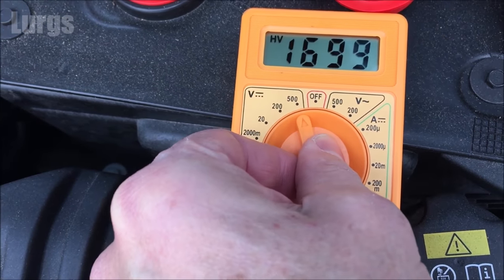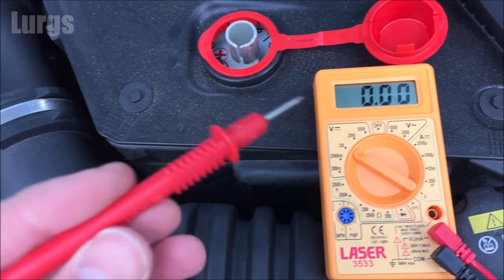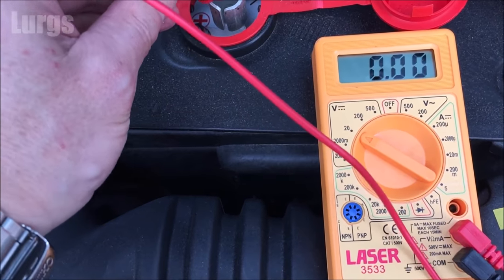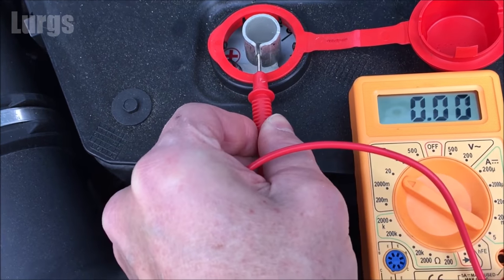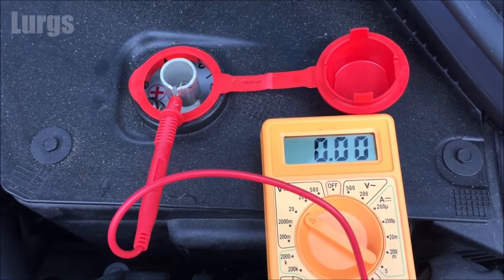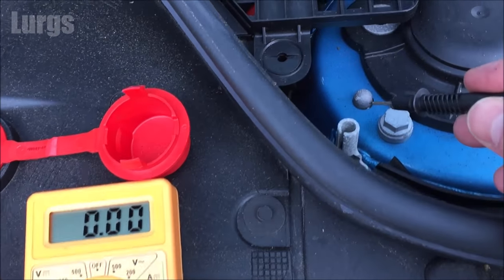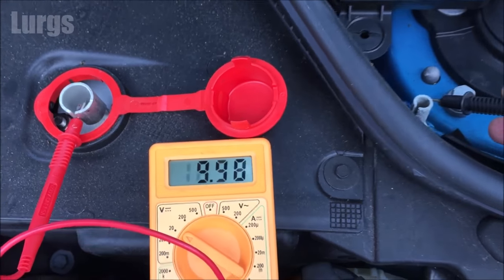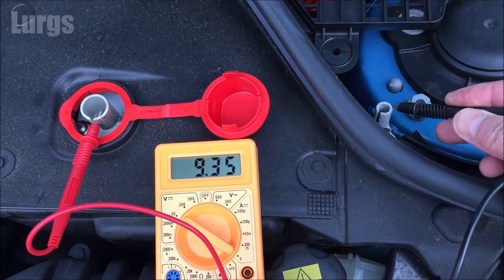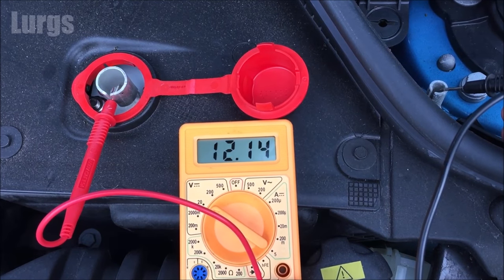Let's test the battery. Take your digital multimeter and set it to the 20-volt setting, which is the nearest setting as it's a 12-volt battery. Take your red probe and put that on the positive terminal — make sure you've got a good connection. Take the black probe and put that on the negative terminal, and we've got a voltage of 12.17 to 12.18 volts, which is pretty good.